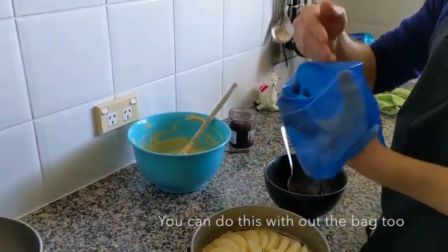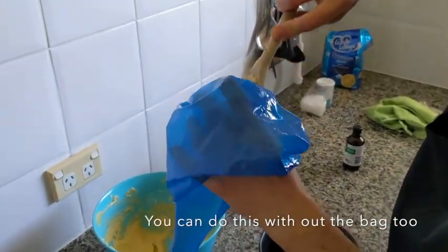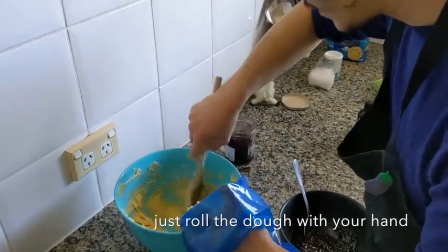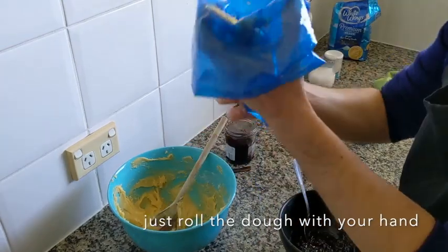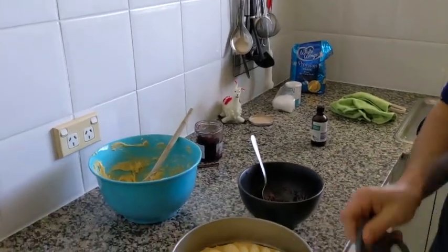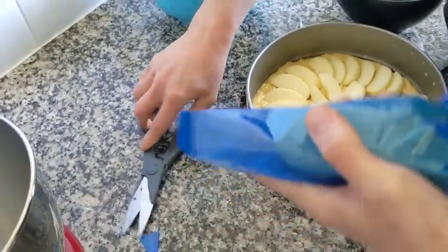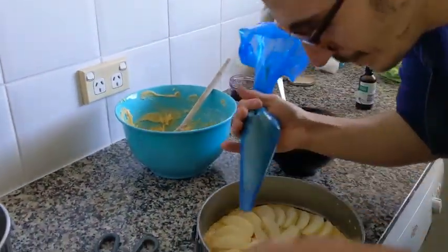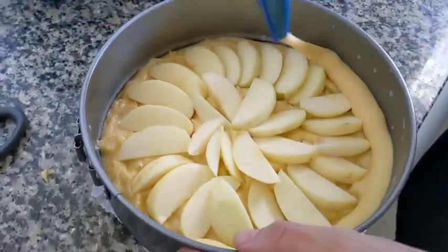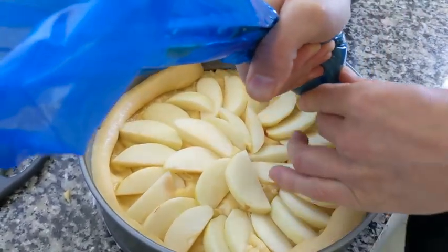Here we have the leftover dough and I use a piping bag to do the edges of my cake. I put some of it in, push it down, then scissor here and we cut like a centimeter, and we do the edge of our pie all around like this.